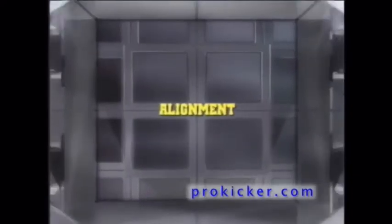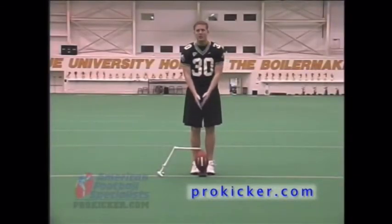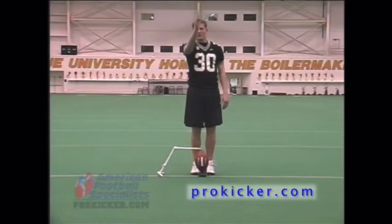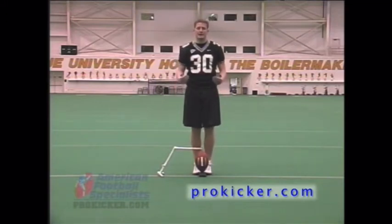When thinking about proper alignment, you want to focus on your stepping pattern. The key is to focus on an imaginary line through the point of the ball, through the snap of the ball, and through your target zone, which should be near the middle of the uprights. You want to take approximately three controlled steps back. It can vary a little bit, but you still want to make sure you can approach the ball with your two-step kicking pattern. For me, it's three soft, controlled steps.